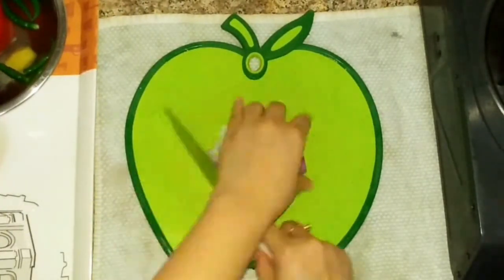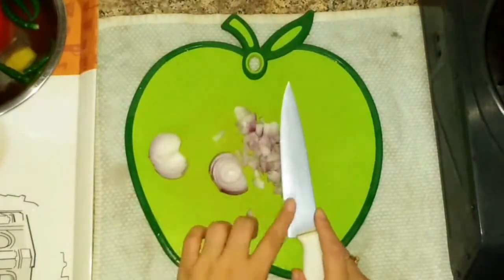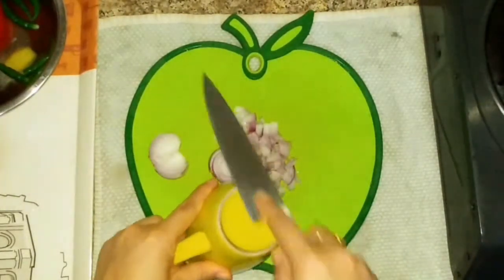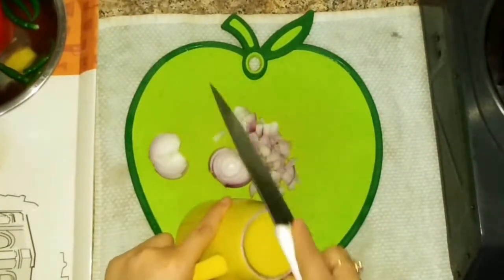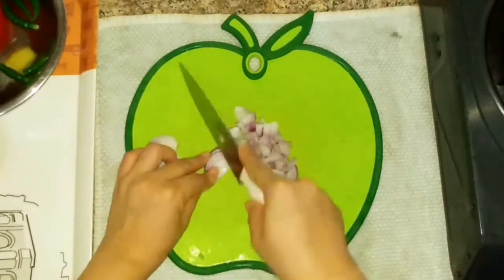I will share a trick with you — my knife is not very sharp. I will show you how to sharpen the knife at home. I will take a cup and rub it on the back side of the knife. If you have a dull knife, please try this trick. This is very useful.